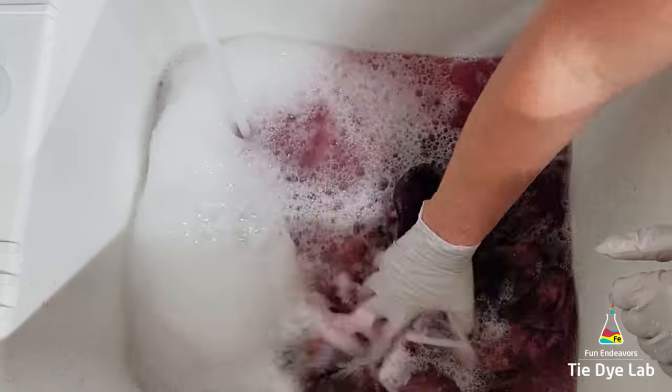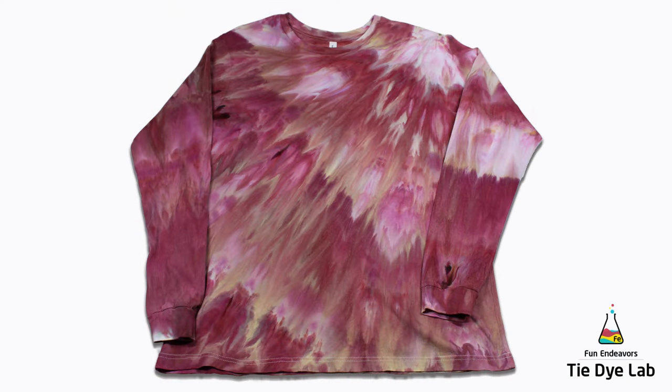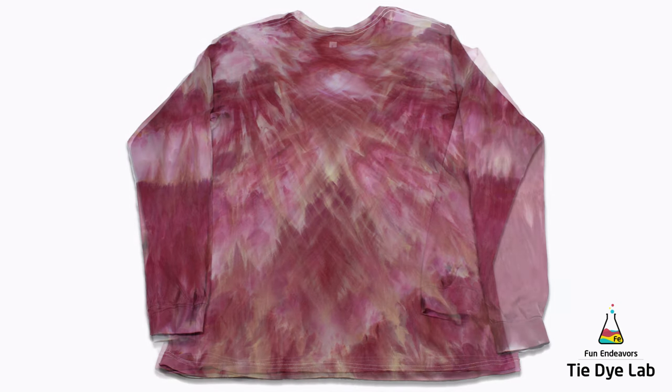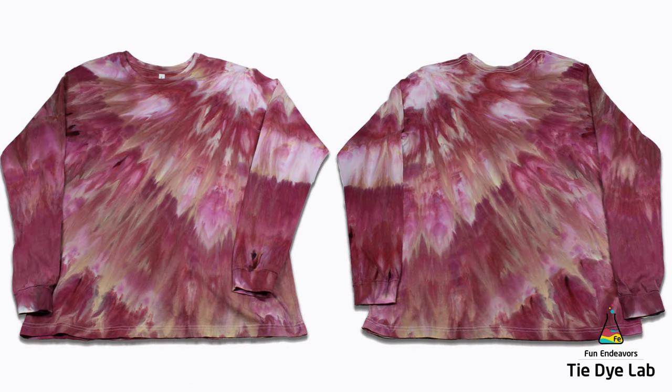Then I put the shirt along with some Dharma's professional textile detergent into my washing machine and washed it using a hot water cycle. Now that the shirt has been washed and dried, this is what it looks like. So what do you guys think? I think this one is beautiful — I really love this color. It's primarily kind of a burgundy-ish type color, but it does have various shades of pink in it as well as some taupey beige-y type color. There are a few darker spots, but for the most part it's just a really pretty burgundy type color.